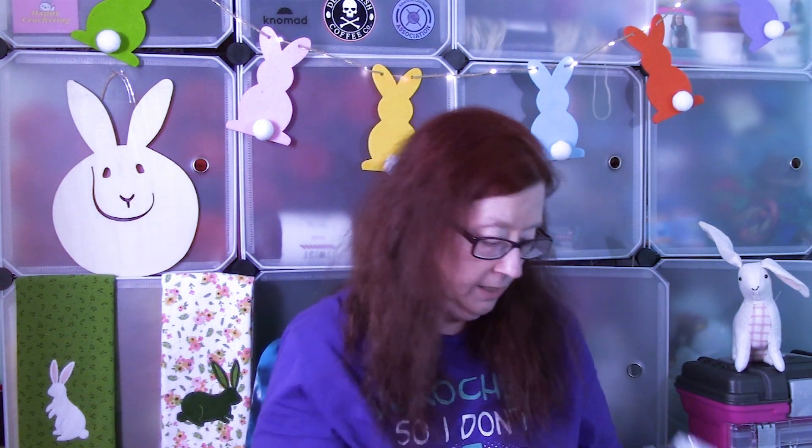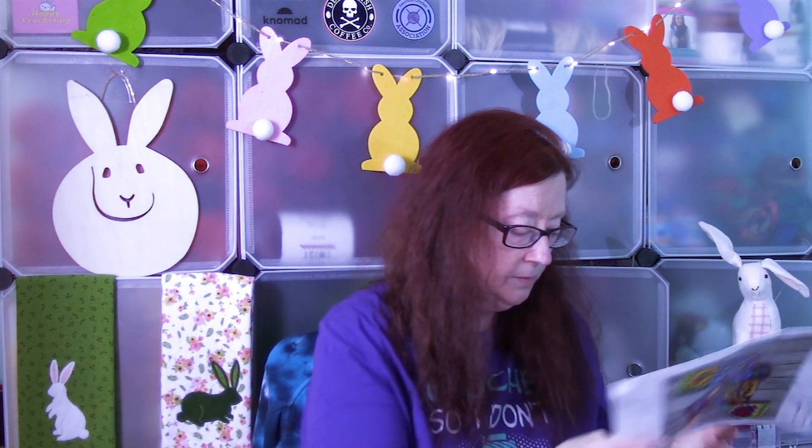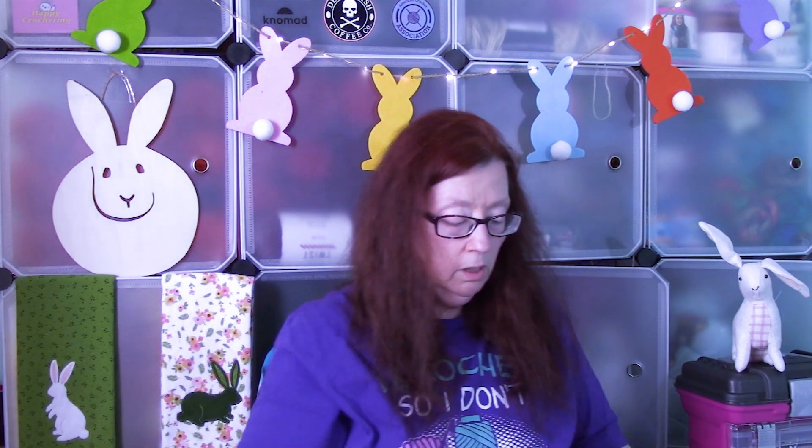The other thing I like about Mary Maxim's clubs is they give you these nice plastic zipper bags, which work really well as WIP bags when you're working on a project. I'll put this away later. Thanks for watching and I'll see you in the next video. Bye-bye!